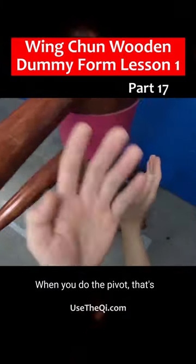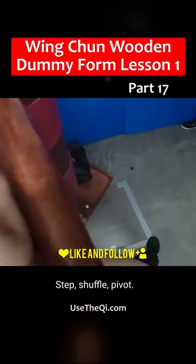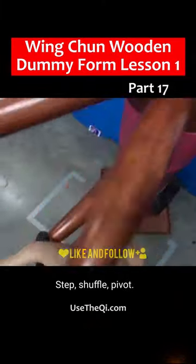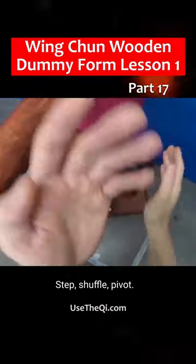Step, shuffle, pivot. When you do the pivot, that's when you do the time and night time. Step, shuffle, pivot. Step, shuffle, pivot. Step, shuffle, pivot.